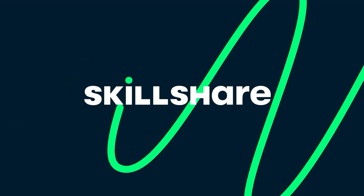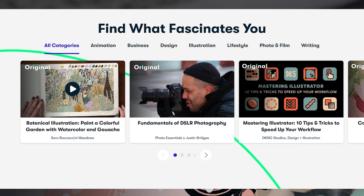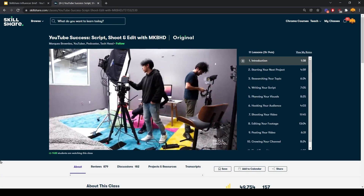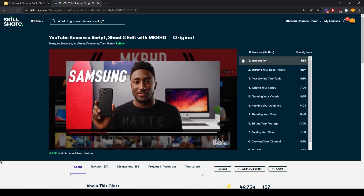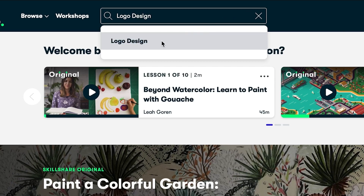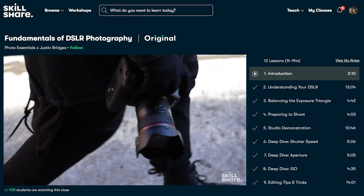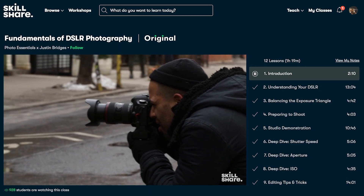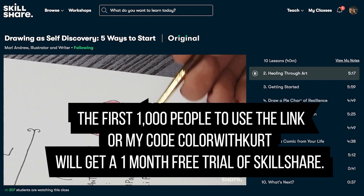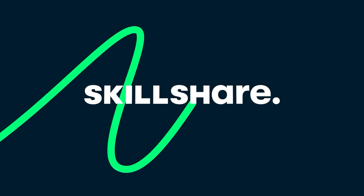Skillshare is an online learning community with thousands of inspiring classes for creative and curious people. I intend to launch a new drawing and painting channel soon, so I checked out Marquez Brownlee's class called YouTube Success: Script, Shoot, and Edit with MKBHD. I found it to be a great class focused on exactly what I was looking for — how a pro YouTuber handles videos. There are thousands of classes on a huge variety of subjects with curated lists of top classes. The first 1,000 people to use the link or code COLORWITHCURT will get a one-month free trial of Skillshare at the link in the description. Thanks to Skillshare for sponsoring this video.